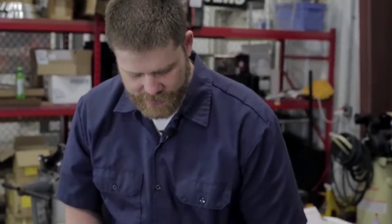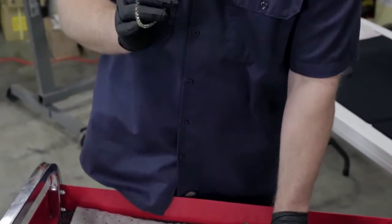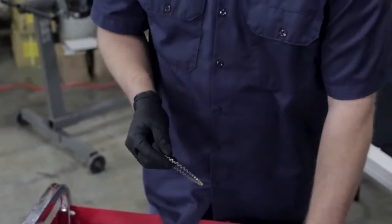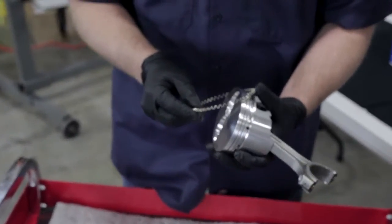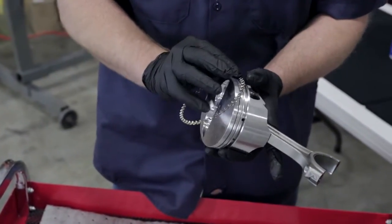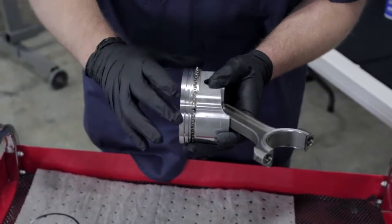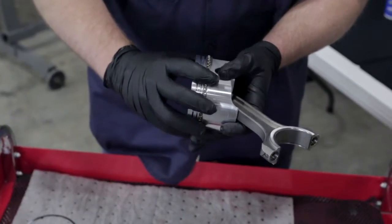The first process in installing all your rings is your expander for your oil ring. You're going to want to look at your instructions for the rings that you've chosen — sometimes they need to go in a certain way, up or down. On ours it doesn't matter, but again you're going to want to follow your instructions. You're going to line up one side and try to be as careful as you can to not bend the expander any more than you have to. Line it up and you can see it slides into place. Make sure that it's not overlapping or bound up on itself within the groove.